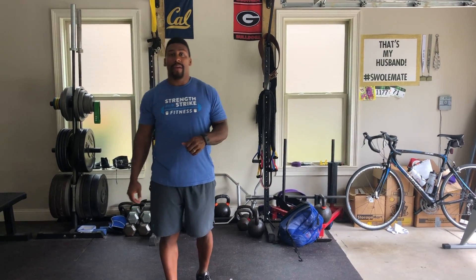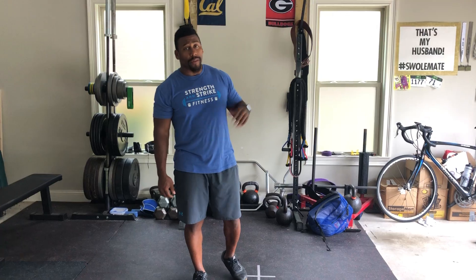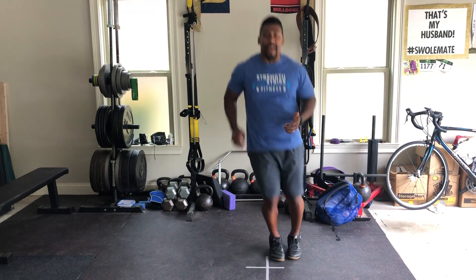Coach Ruben here with you all today. We're going to start with your first round, cycling through a handful of movements. First thing we'll do is one minute of a jog, 30 seconds out and back. If you're not in a space where you can jog, let's jump rope for a minute or we can use line hops going side to side today.